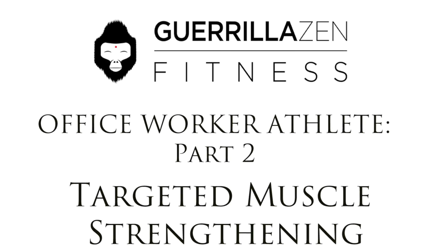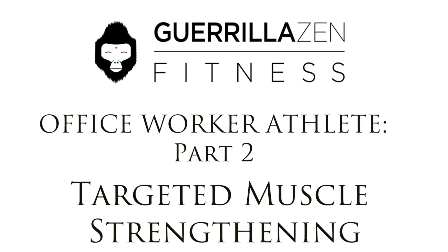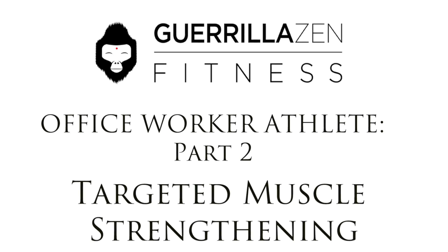Hey guys, this is part two in my office worker athlete series, and in this video I'm going to be going over targeted strengthening techniques. Basically I'm going to show you how to strengthen the muscles that are going to be weak in the majority of you that work a lot and have a nine to five job. We're going to be focusing a lot on the gluteal muscles, your butt muscles essentially, the muscles that run up your spine, and your neck muscles.